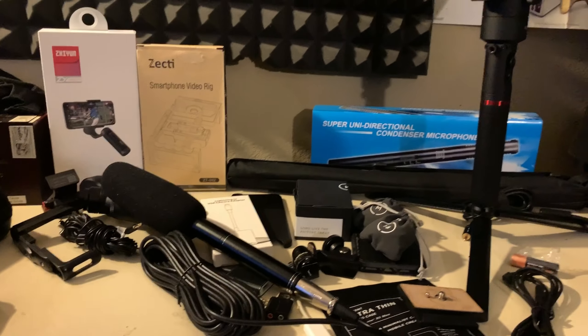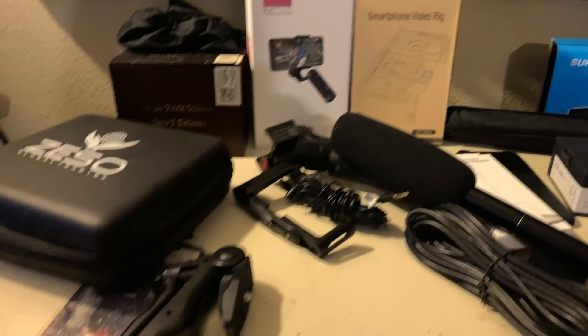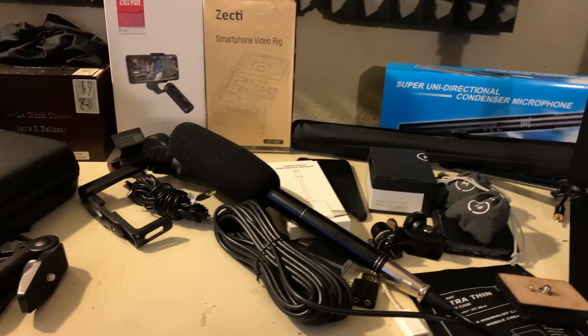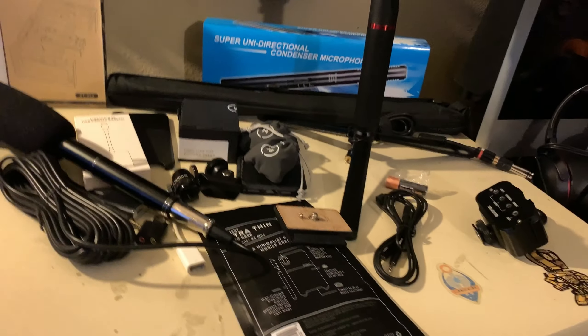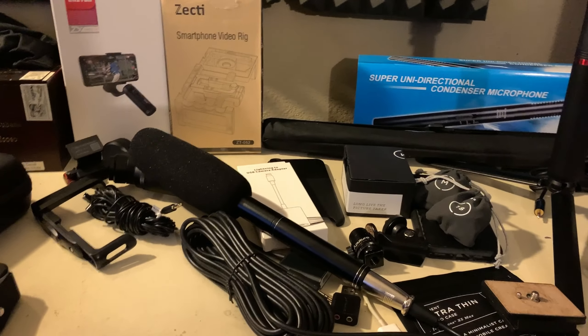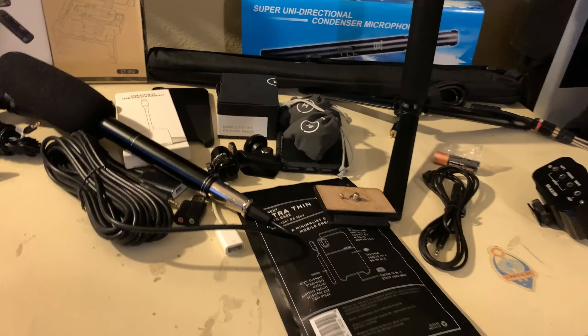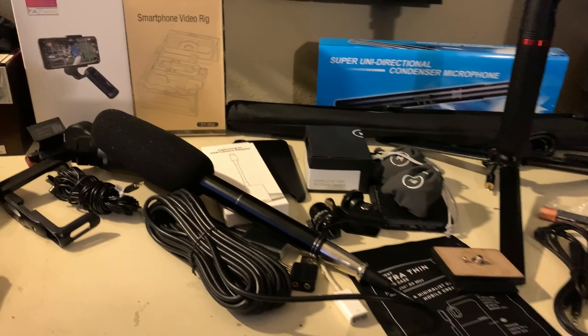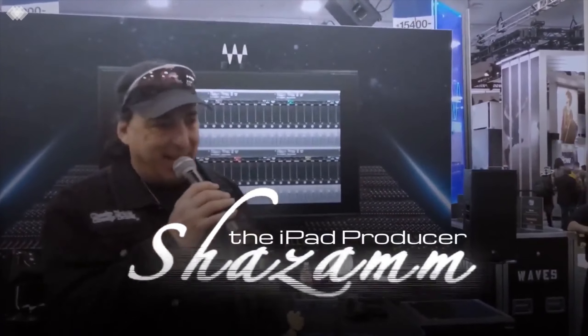Alright ladies and gentlemen, this video went way longer than I expected, but this is my little bit of kit that I'll be taking to NAMM 2020 to get my interviews — with a few of my friends, co-workers, people I respect, people I admire, my teachers, and people I hope to teach. Anyway, it's your favorite fat boy Shazam, the iPad producer, with my NAMM gear. See y'all later!